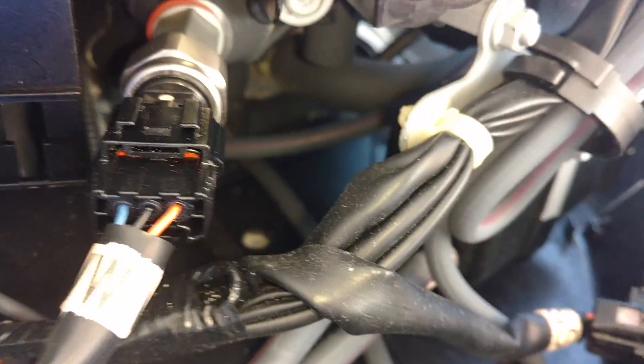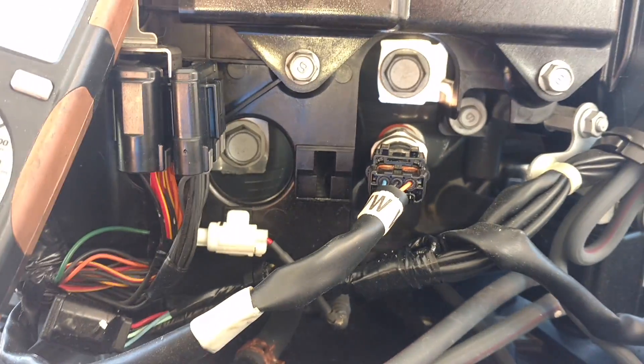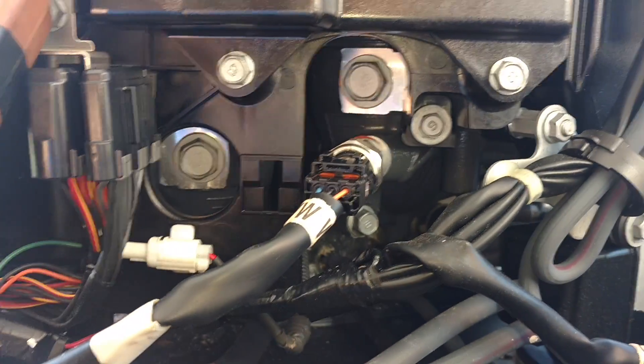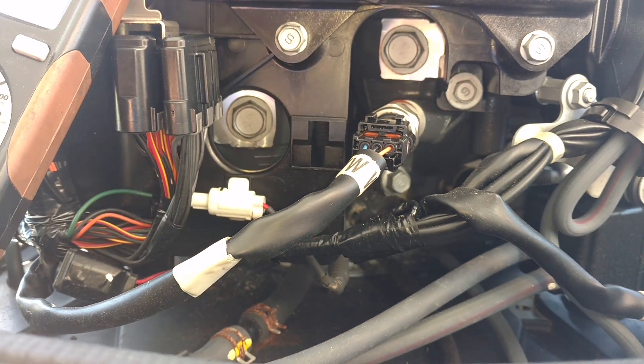Hi, this is Tyler with Outboard Specialty Tools and today we are checking voltage on a Yamaha F300 engine harness and checking sensors as well to see if we have a problem with a shorted sensor that is robbing voltage from the overall system. One of the notorious culprits of this problem is the water pressure sensor, which you see here, which often times will develop some sort of internal corrosion and cause major problems robbing voltage from the rest of the harness.